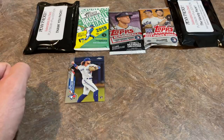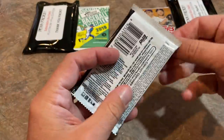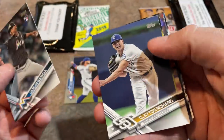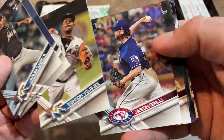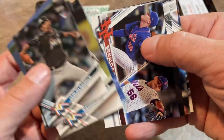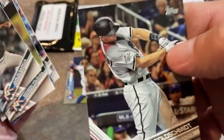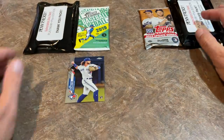Next I'm going to open up 2017 Topps Update — we'll see if we can find the Aaron Judge or Alex Bregman. Paul Goldschmidt on the back, Clayton Richard, Edinson Volquez, Jason Grilli — a couple of old ones right there. Andrew Bailey. We've got an Untouchables Greg Maddux card, that is a very, very nice one. Jorge Bonifacio and there's Goldie in his Diamondbacks uniform. Nothing good in that pack unfortunately.